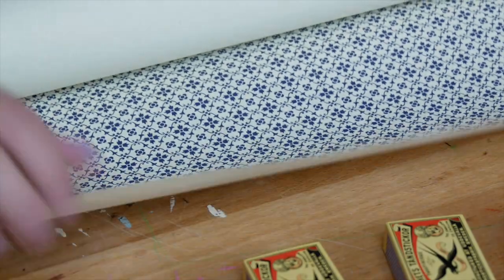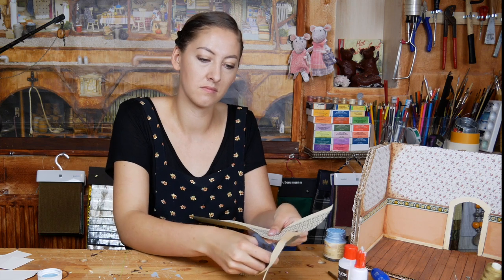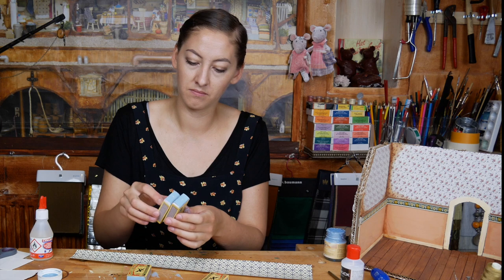Now you can choose some nice paper that is going to go around the set of drawers. Measure it and cut it out. Before we put the paper around it, we have to glue the little drawers together.